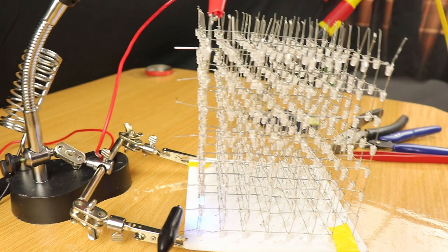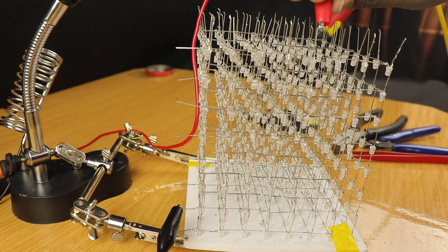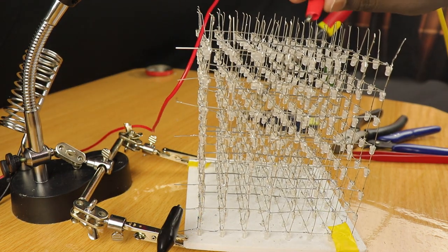Now that construction is complete, we will have to work on the driver circuit. Like I mentioned, we will need 72 IO pins from the controller, but that's a luxury we can't afford. So let's build the multiplexing circuit to reduce the number of pins required.